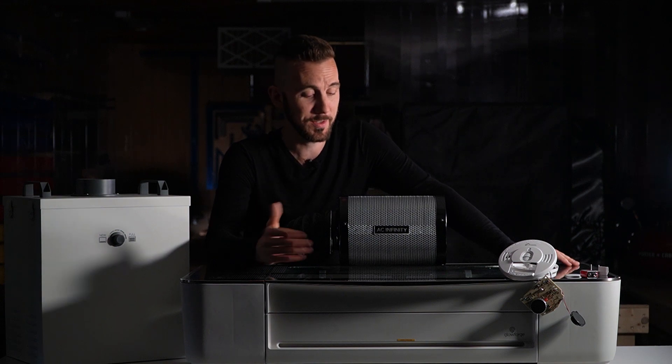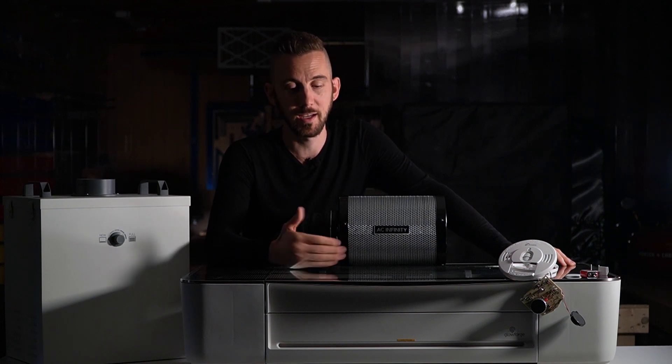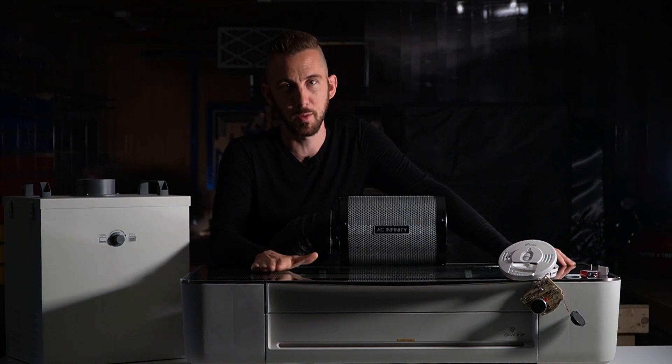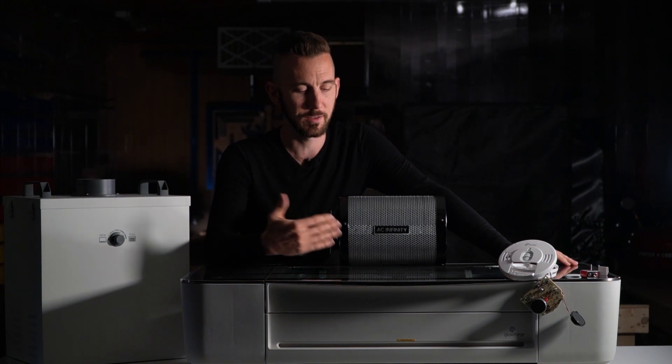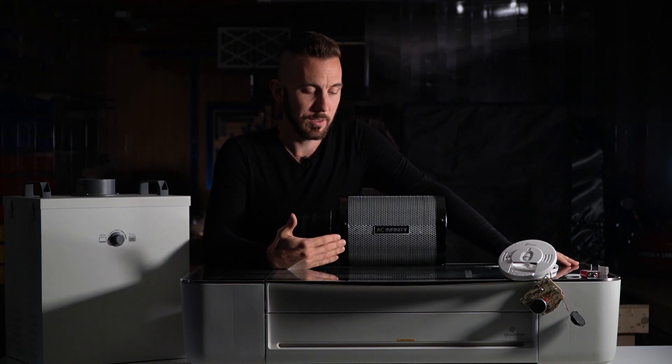In conclusion, I can't recommend this for indoor use. This is not a knock to AC Infinity — they're a great company with great products — it's just that this filter was not designed to filter out burnt fumes coming from a laser cutter. It was designed to filter the air around plants in a grow tent.